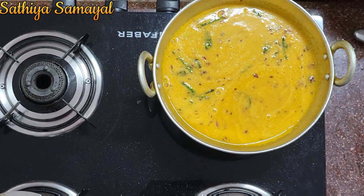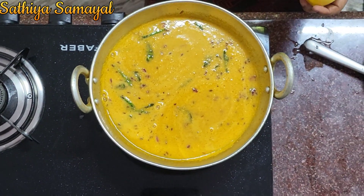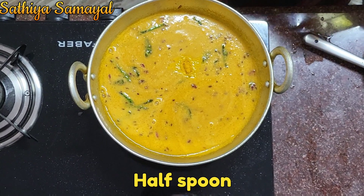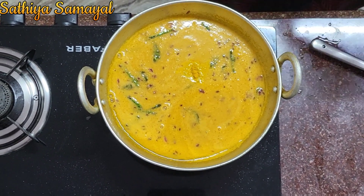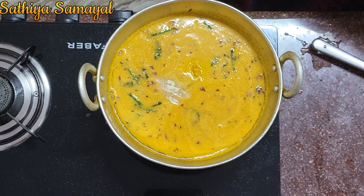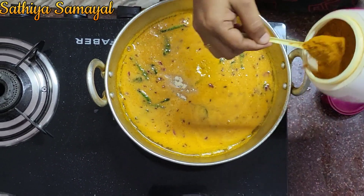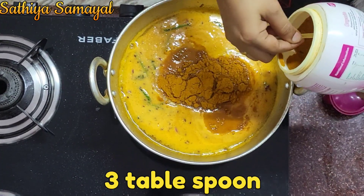Let's start with some salt. Add a few salt and add salt. Add a small salt. Add a few salt and a half of it. Add a few salt and a little salt — this is a 3 tablespoon.